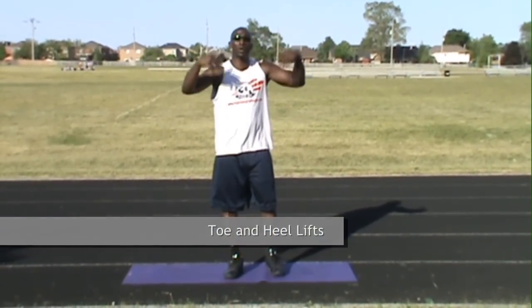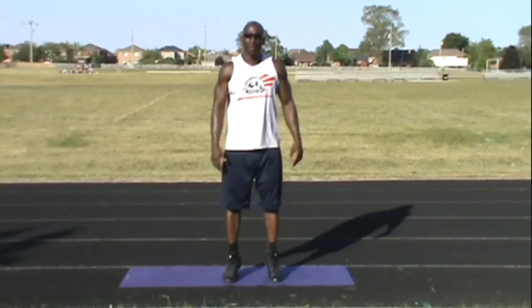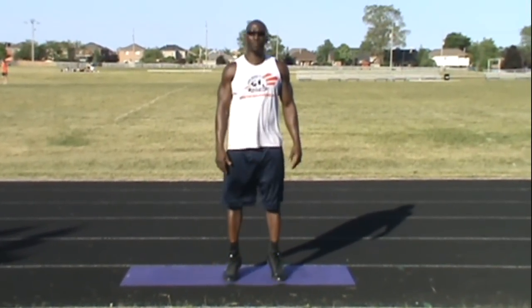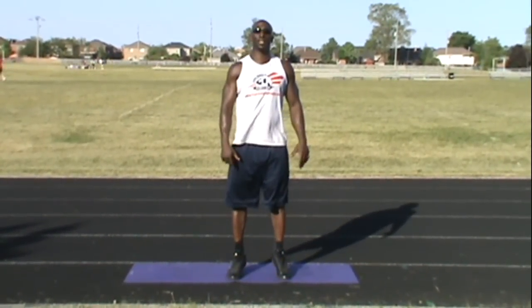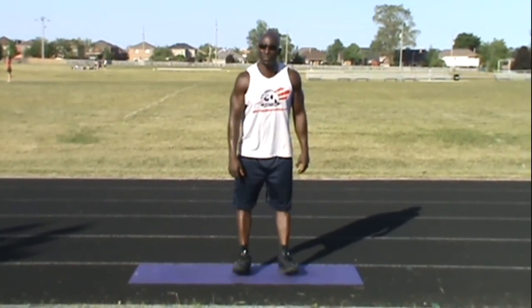We're going to start from the bottom and move our way up. The first thing we're going to do is regular toe and heel lifts — just rocking back and forth, keeping everything straight, breathing all the time, getting the lower part of your legs, your ankles and your calves warmed up. You do that 10 times.